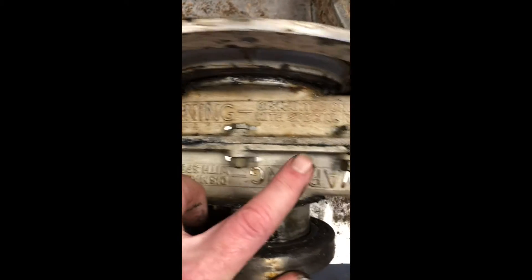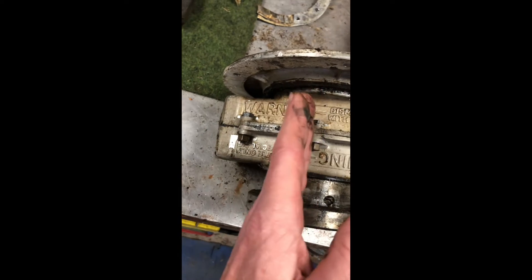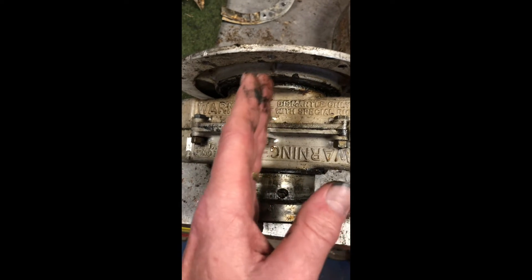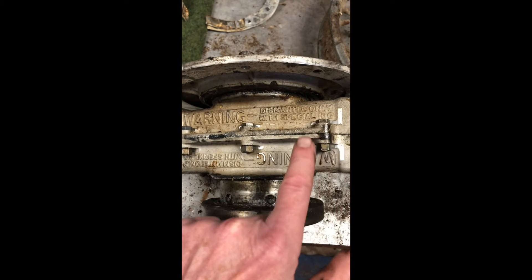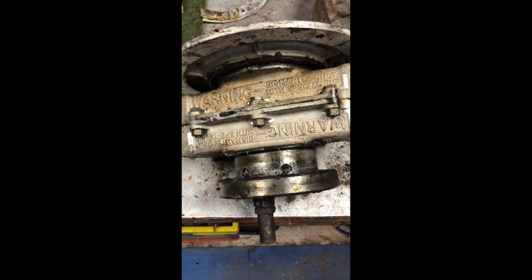There are big warnings on here saying: do not disassemble unless you have a special jig, because the springs in here are compressed at both ends on the axle to allow the axle to move up and down with spring force either side of it. What they do is compress the springs and then put these two parts together — if you undo these things here, it becomes a projectile and people have been killed doing it. So I'd suggest that you don't do it, and I'm not going to.